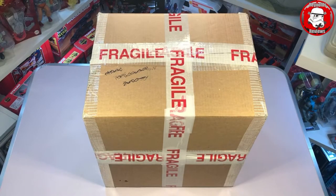Okay so here we go everyone. Like I said I do know what's in this box but I'm very, very excited to get into it so let's waste no more time.